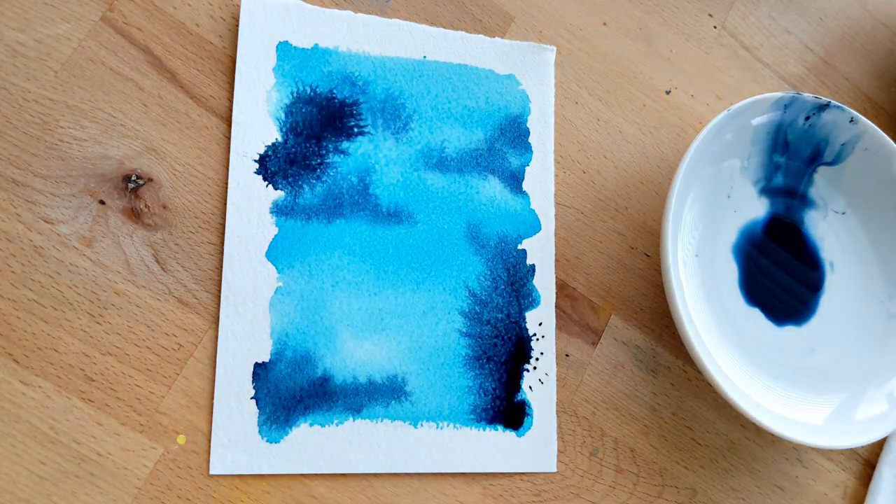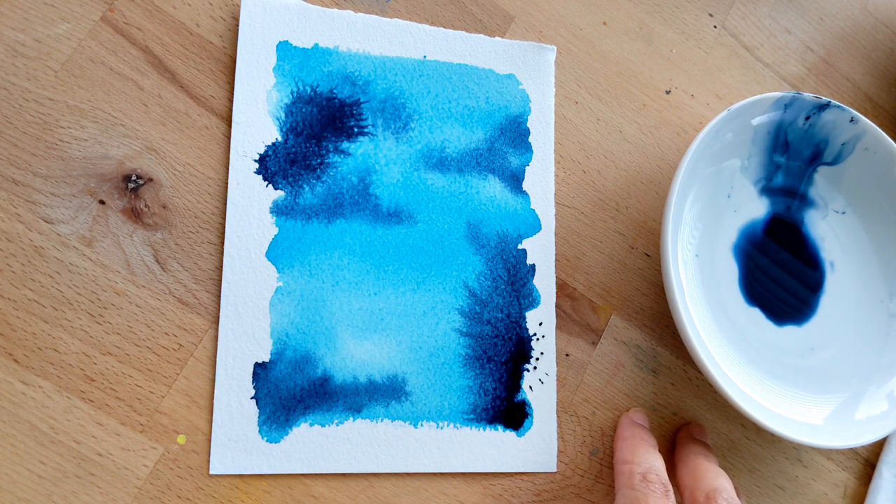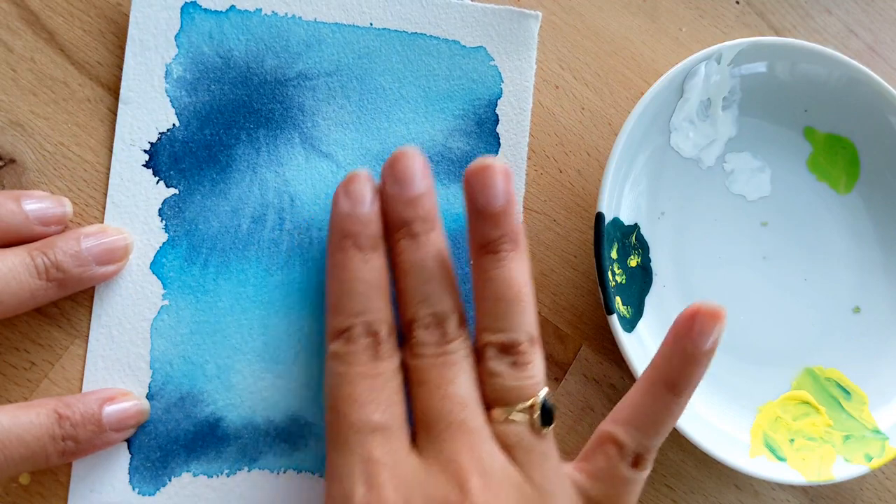We're going to leave it to dry and hopefully there will be enough light when it's dry to move on to the next step. You all know I don't like to use hair dryers or heat dryers because it does something weird to the paper and colors — a hair dryer will move the color around, and with a heat dryer I'd have to wait for the paper to cool down before using the next paint. I've tried it once and didn't like it, so we're just going to wait.